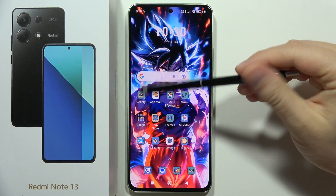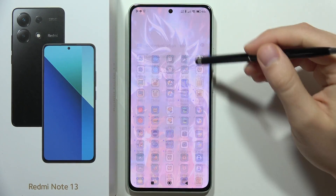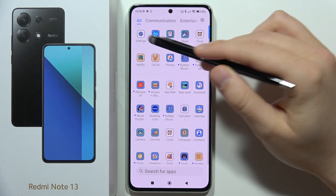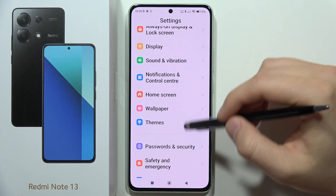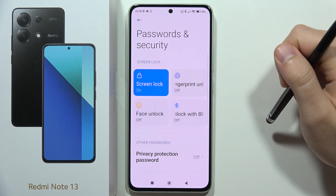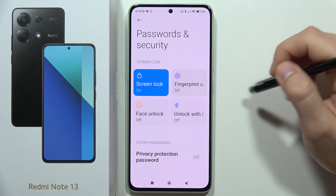To set up fingerprint on the Redmi Note 13, first open the Settings. Scroll down and go into Passwords and Security, then go into Fingerprint Unlock.